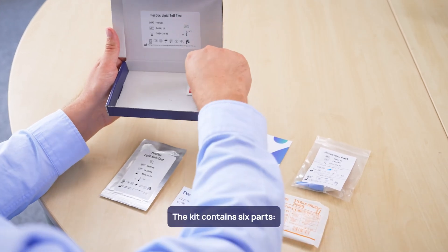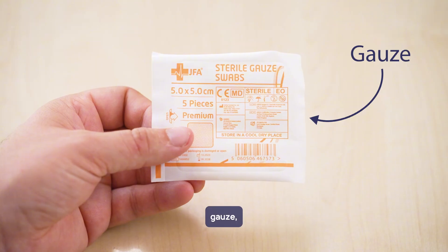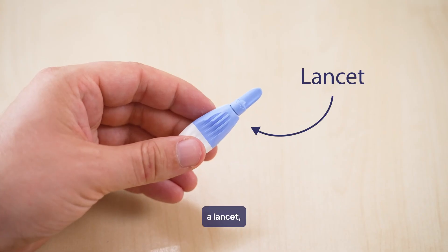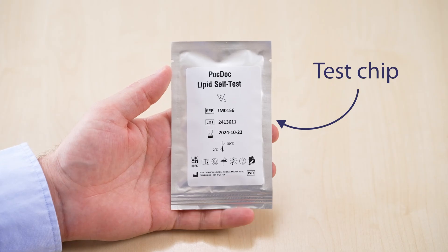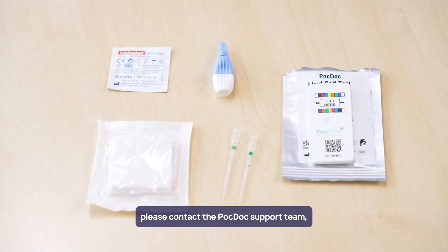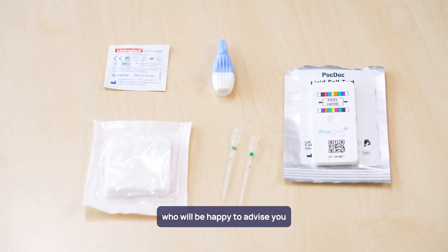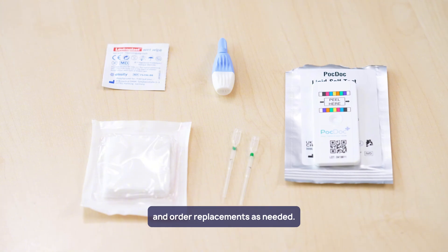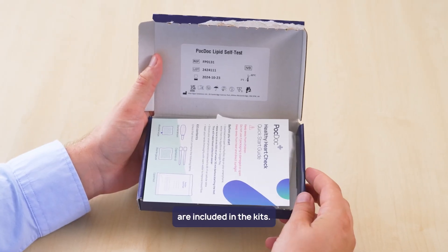The kit contains six parts: an alcohol wipe, gauze, a lancet, two pipettes, and the test chip. If any of the parts are missing or damaged, please contact the PocDoc support team who will be happy to advise you and order replacements as needed. Details of how to reach the support team are included in the kit.